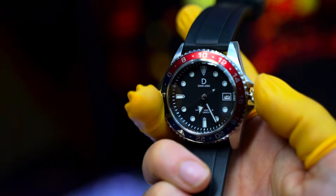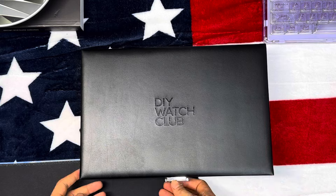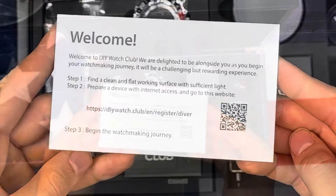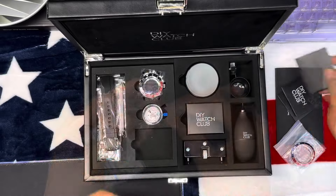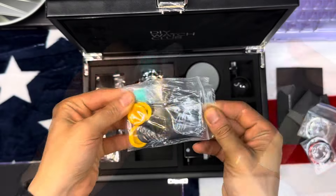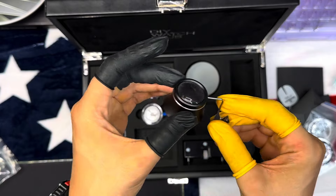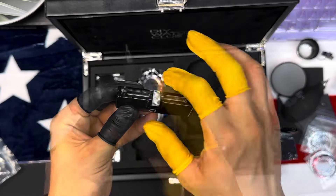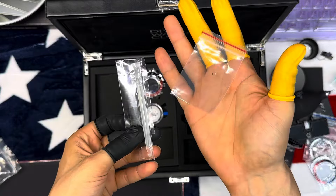First, let's take a look at what's inside the box. The package includes a complete DIY watch kit with all the essential components to build your own watch: the watch case — which in black looks really amazing — the movement, dial, hands, and straps. This watch comes with two straps: a leather one in brown and a black one.